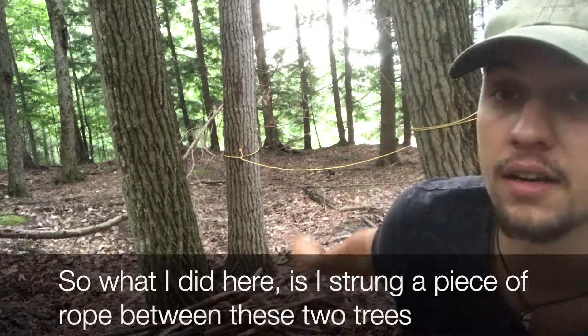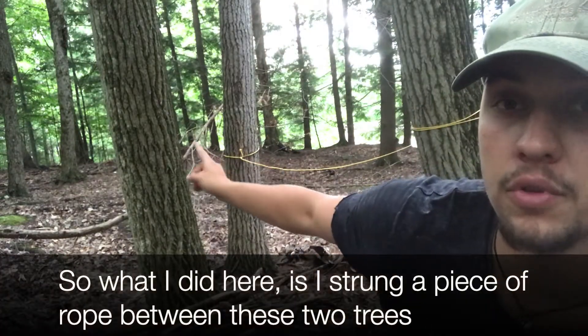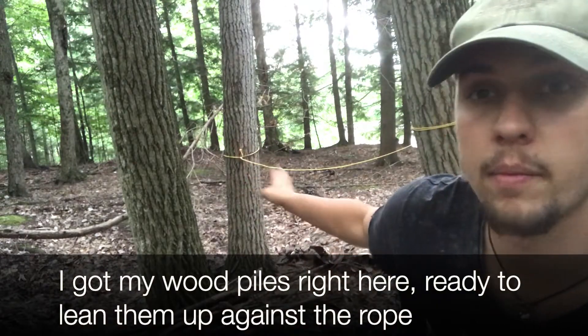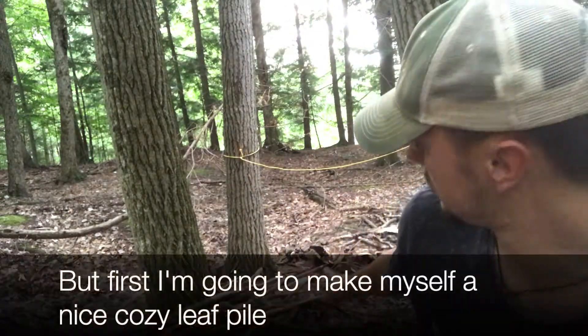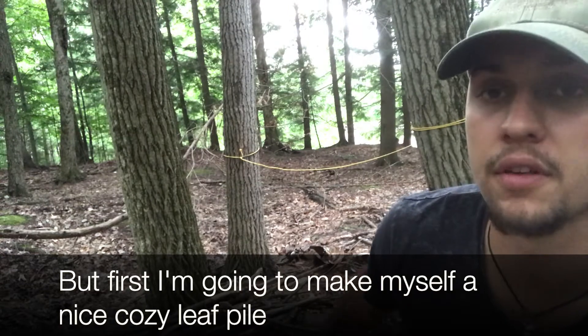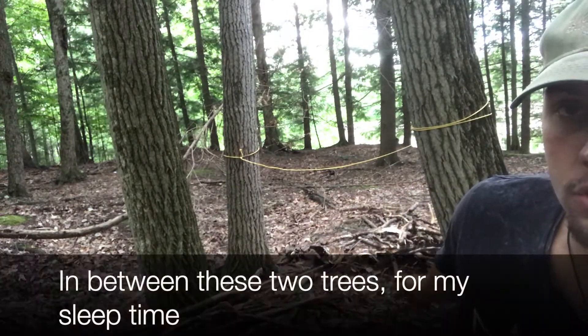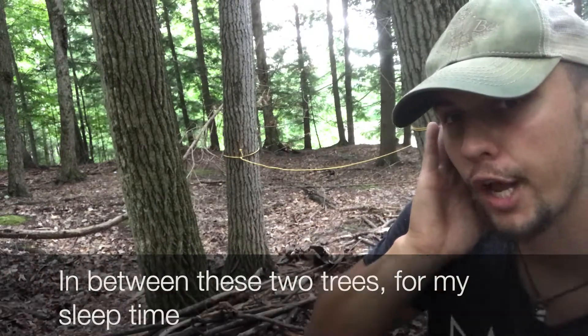So what I did here is I strung a piece of rope between these two trees. I got my wood piles right here, ready to lean them up against the rope. But first I'm going to make myself a nice cozy leaf pile in between these two trees for my sleep times.